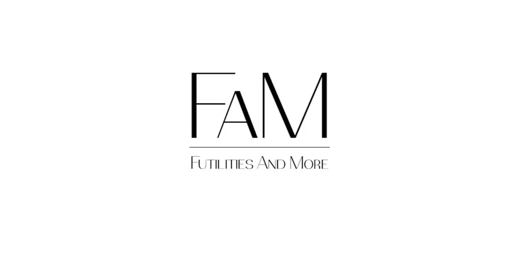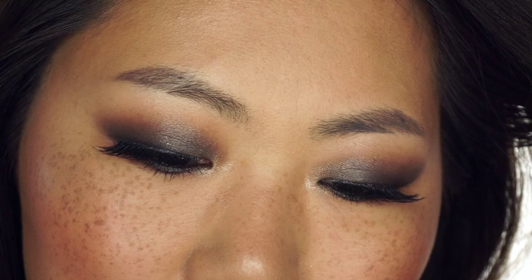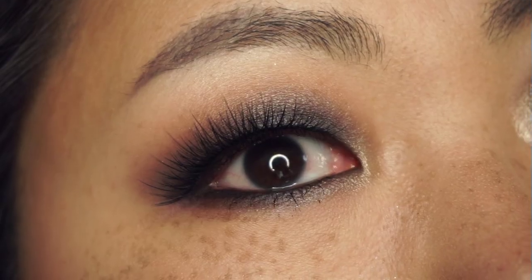Hi everyone, it's Flo from 5080sandmore.com. I am here with this tutorial. This is a very intense smoky look using the Naked Smoky palette. I really enjoy it. It's very sultry, very sexy, and I think this is very easy to make. And you can see I added some frost lashes and some nude lips.